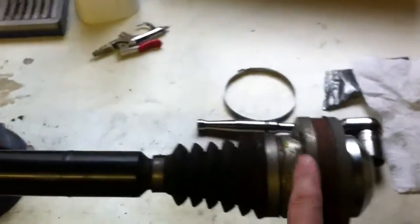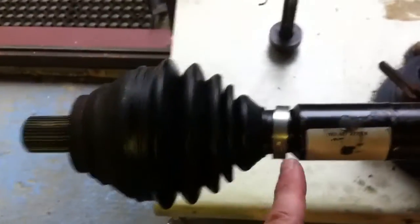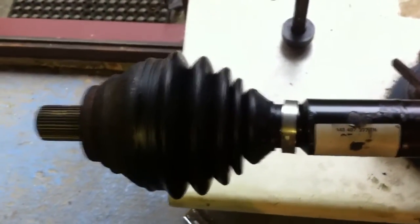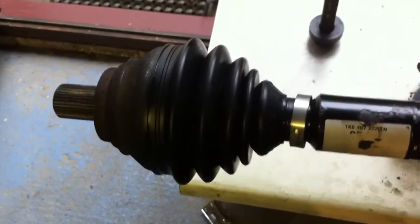So here's the driveshaft. I've got the inner joint at this end and the outer joint at this end. This is where the boot was split — it split just inside the smaller of the two Jubilee clips and it was just starting to spray its grease out. So obviously it was time to do the boot before the joint was damaged.